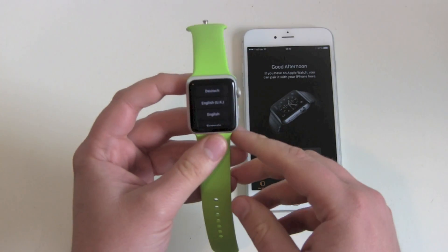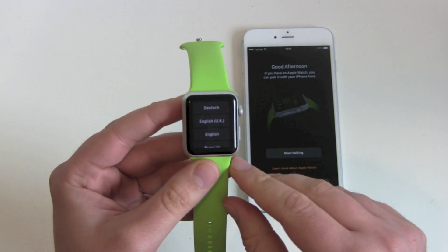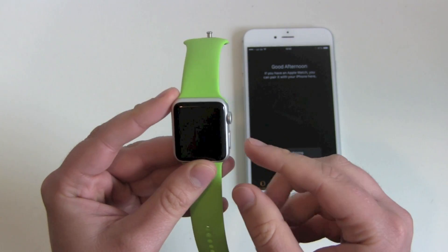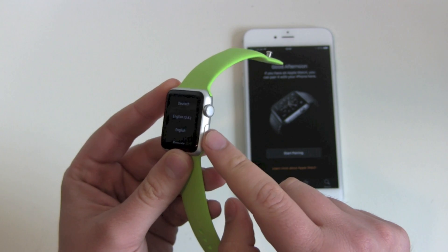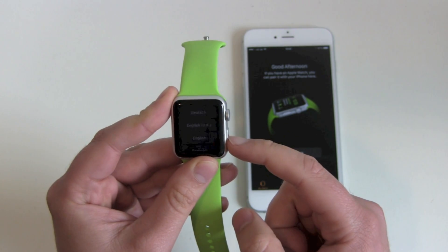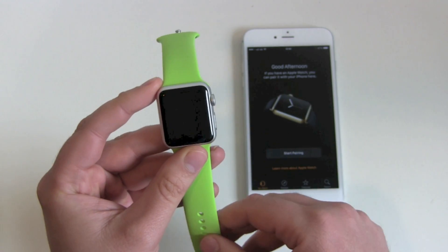A couple of minutes and a couple of reboots later, we are back at the setup menu. Now just turn your Apple Watch off — keep pressing the lower button, and then slide to power off.